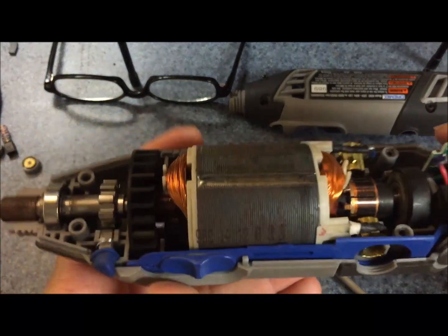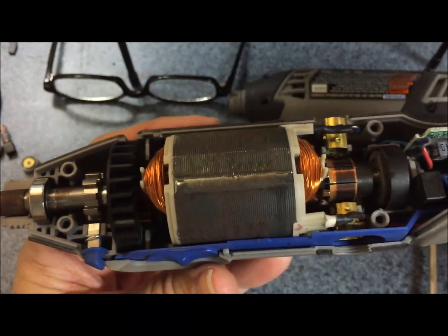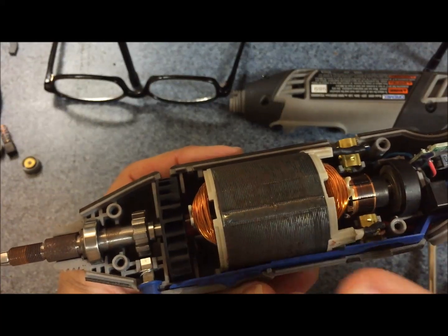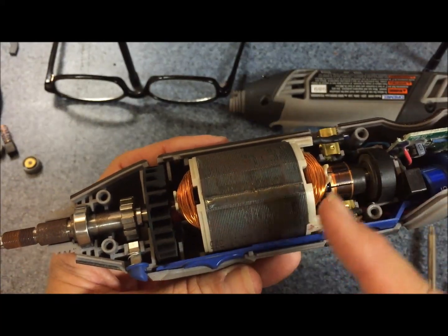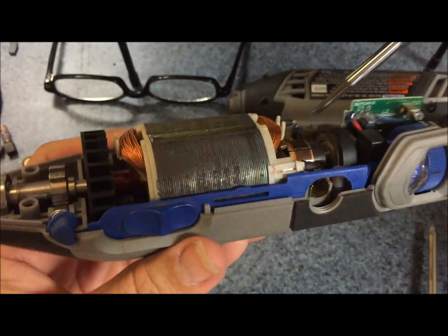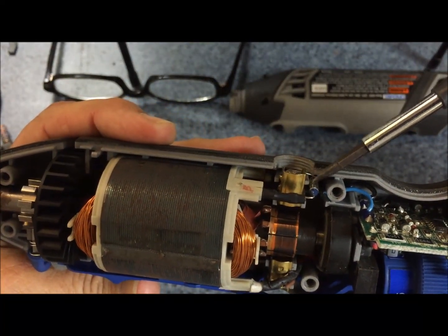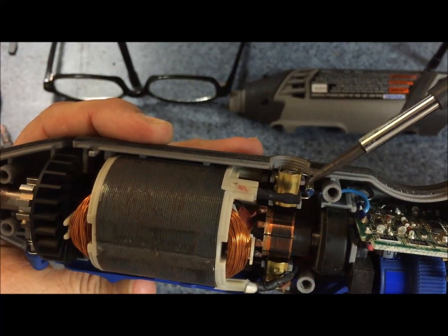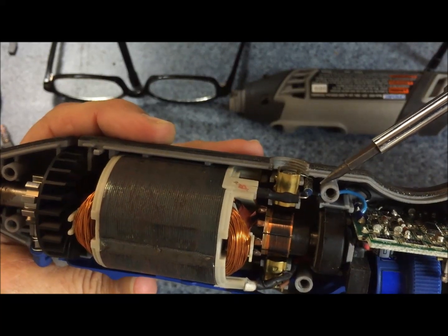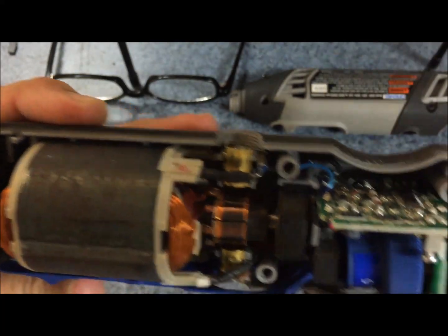So here is what I'm noticing. Here are the guts of my Dremel — it's got a variable speed, on/off switch, and all that kind of stuff. I'm not even going to mess with any of that. Right there — that is a thermal fuse. It's a single-use thermal fuse.